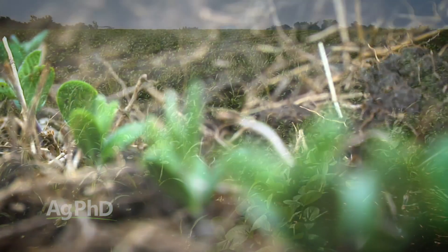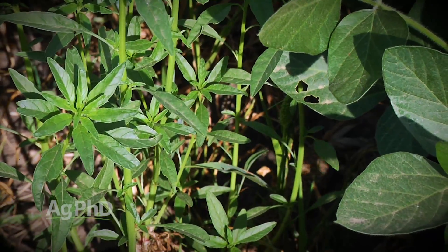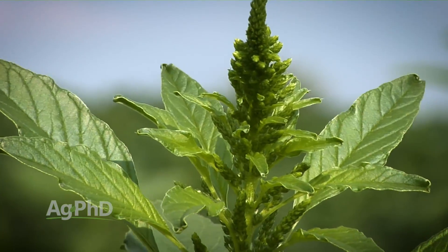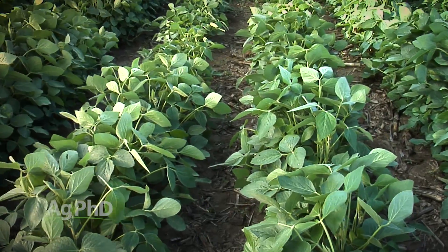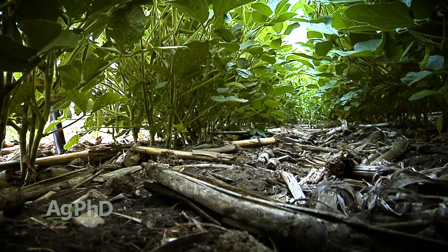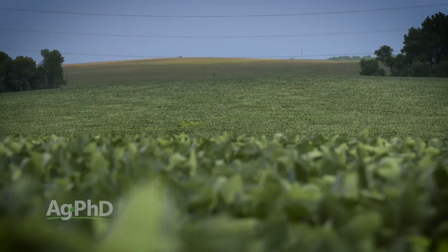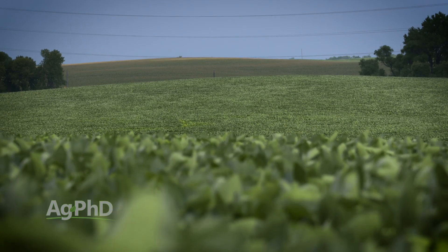The other thing you need more seeds for is weed control. Resistant weeds are a terrible problem across the country, and if you've got a really thin stand — even if intentional, even if you planted 110,000 or 120,000 and every seed came up — you'll see gaps in the field during the season. You'll see sunlight getting all the way through down to the soil, which allows weed germination even mid to late season after your residuals have run out. When you plant a thicker population and get a thicker stand, it's dark underneath and we don't see as much weed pressure coming late.